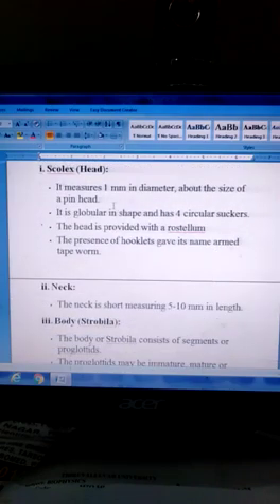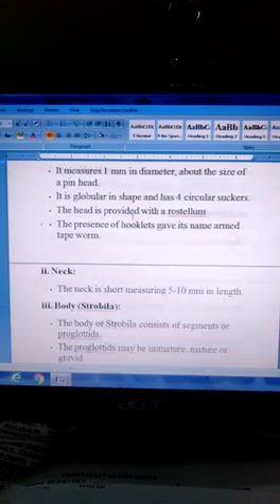Scolex — the head. It measures 1 mm in diameter, about the size of a pin head. It is globular in shape and has 4 circular suckers. The head is provided with a rostellum, and the presence of hooklets gives it the name armed tapeworm.